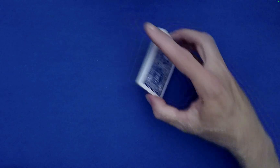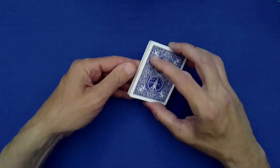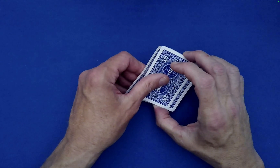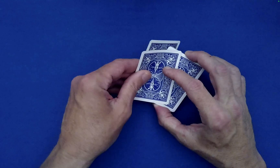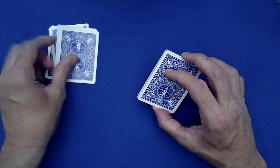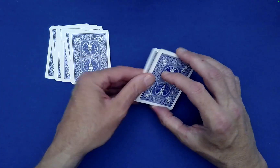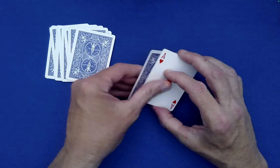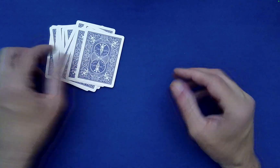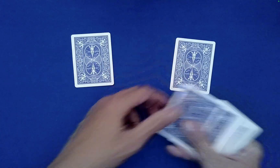Within swing dancing, partners are switching all the time, so let's do some partner swapping here. I'm going to take the top and bottom cards off as one — that's a new pair of dancers. Another one, another one — they've very much switched partners from where they were. This is just the Klondike shuffle, and there's the final pair.